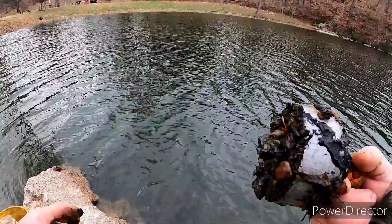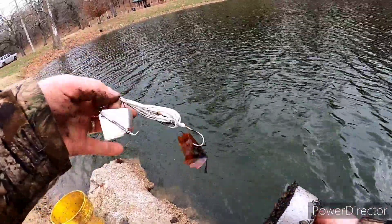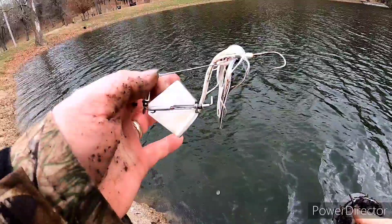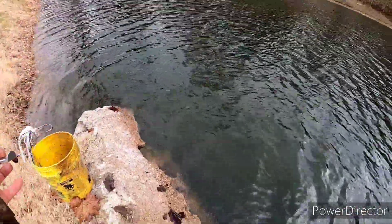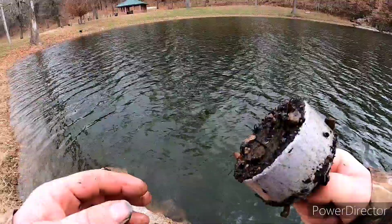We got what looks like a pretty new buzz bait — that thing will still work, we might use that — and a bunch more of those little rocks.